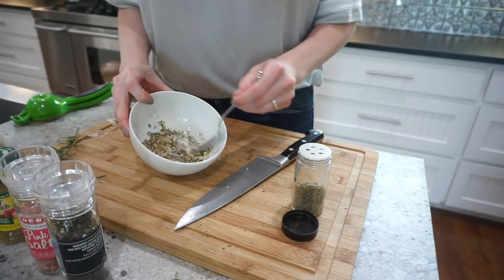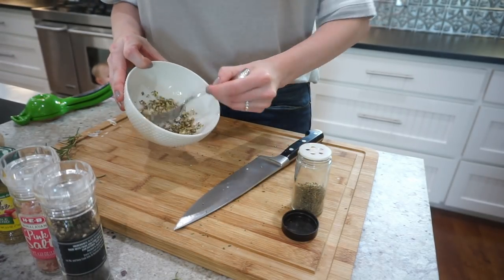Now you're just going to mix that in real well like that. It smells so good. So all the dry and fresh ingredients are mixed together. This is going to be the rub that we're going to put on the pork before we cook it.